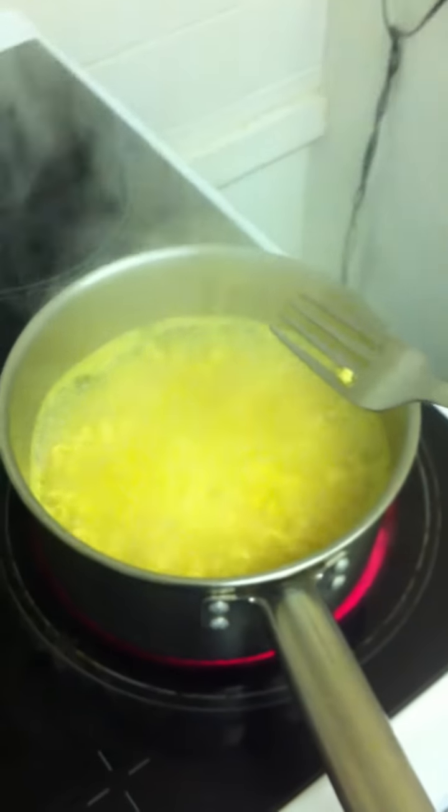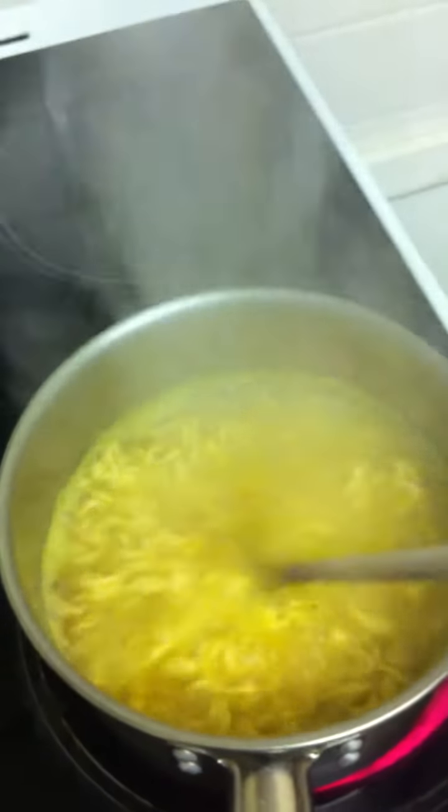Look at that nice noodle soup slash noodle — I don't know what I'm saying — but look at the noodles cooking and boiling in that pan. The hob is nice and red like it should be.